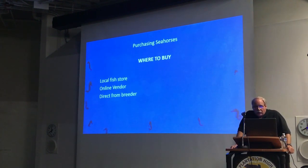In terms of where to buy your seahorses, you essentially have four choices: the local fish store, online vendors, direct from the breeder, and of course sometimes you find other hobbyists getting rid of them, which can be another source.